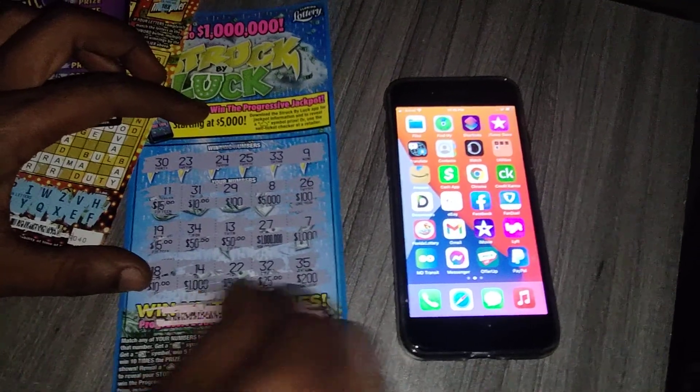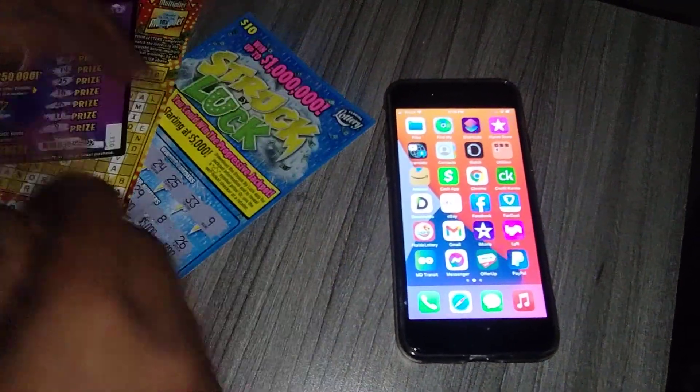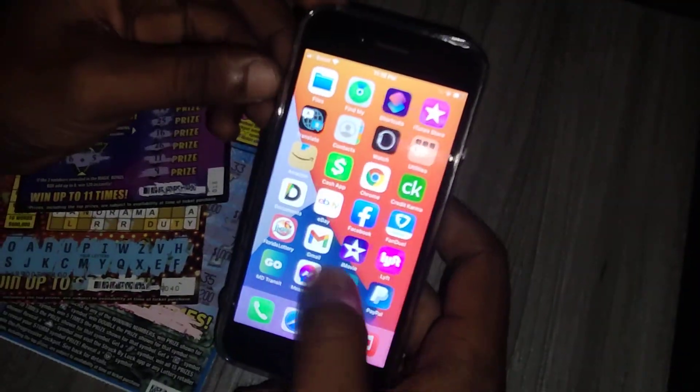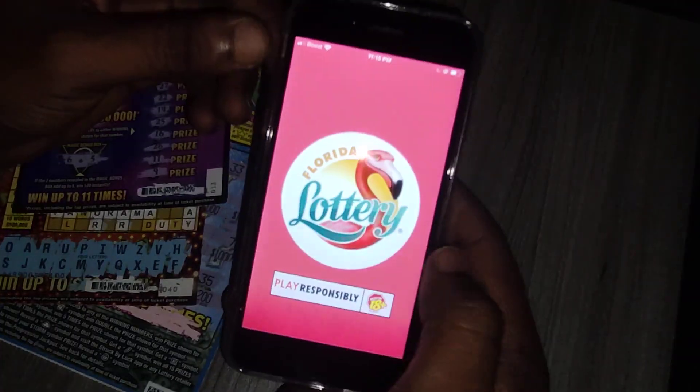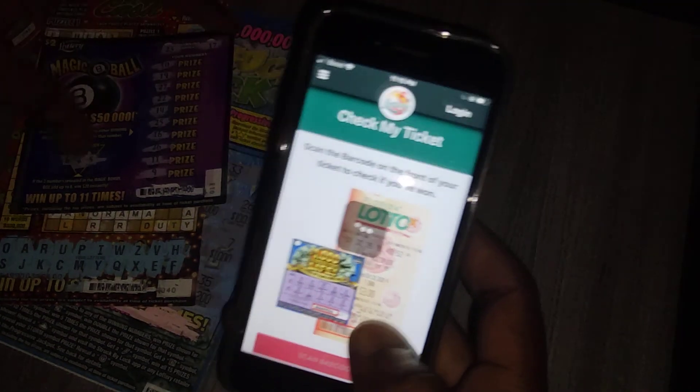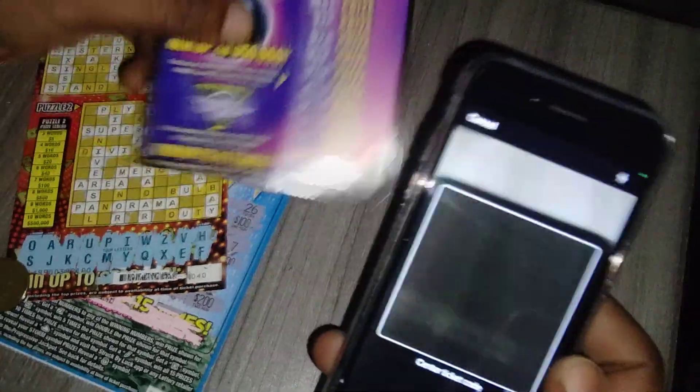There's the barcode right here. We're going to go on the phone, open the Florida Lottery app, and go to Check My Tickets, then scan barcode. We're going to scan the Magic Eight Ball first. You just put the ticket onto the scanner.